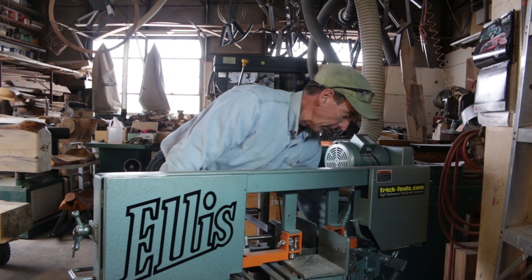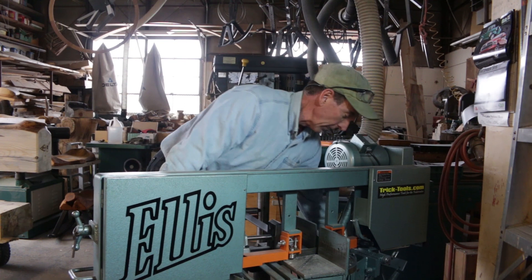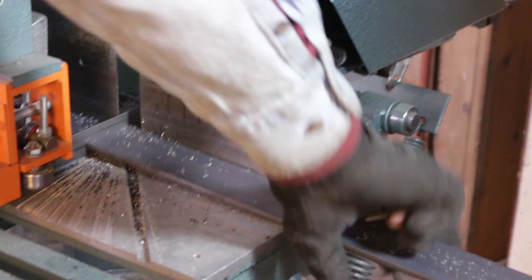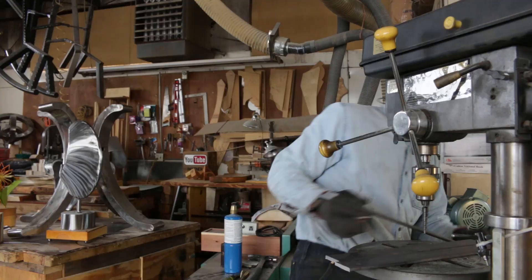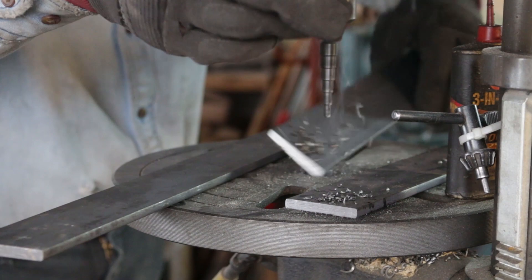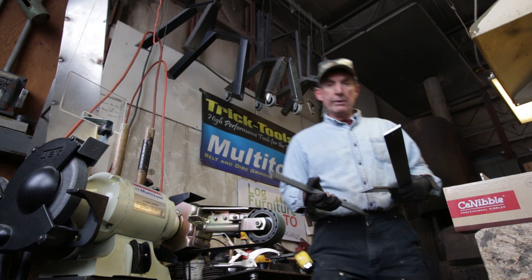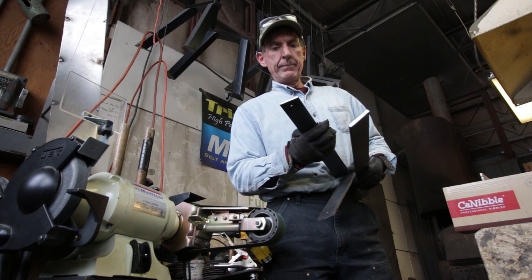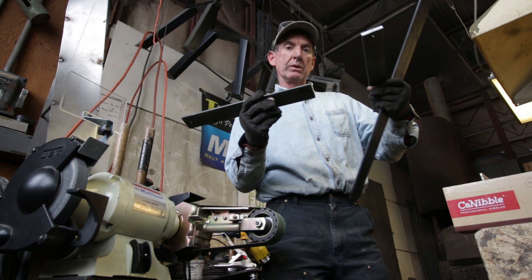Before we can start cutting our sheet metal with the Cannibal we've got to get our steel framework set up. For that we're going to use our Ellis metal cutting band saw that we get from our friends over at tricktools.com. Now we'll come in three-quarters of an inch from each end, make a little mark and drill a hole where our table top will fasten. We're going to take these outside edges and just clean them up and deburr them. On the inside where they're going to weld together we want to make sure to get a really good weld, so we're going to put a good chamfer on both sides.